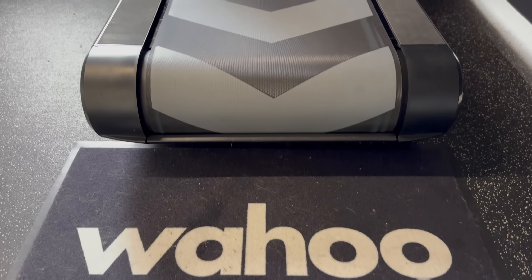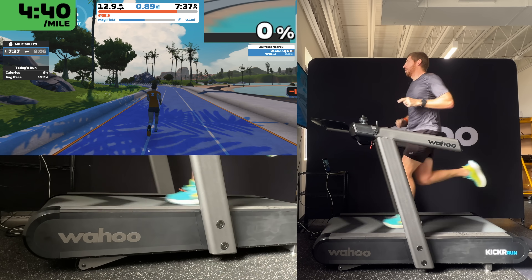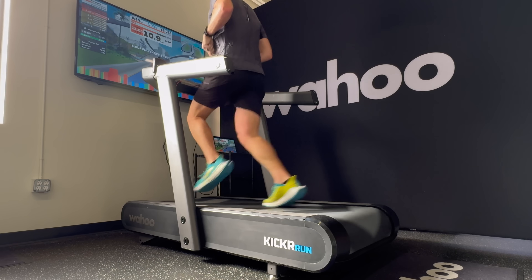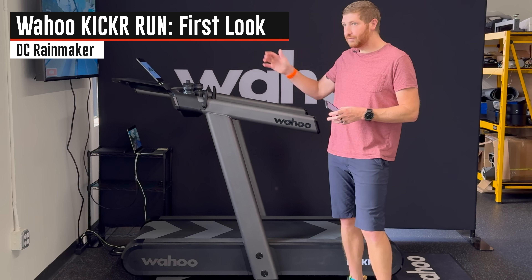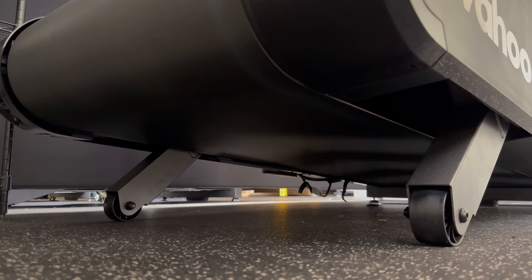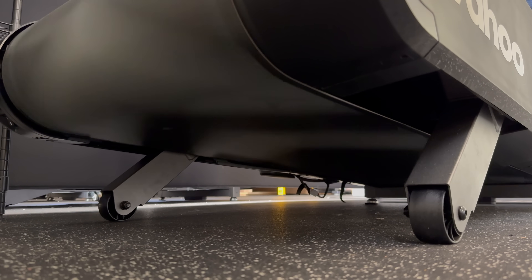This is the brand new Wahoo Kickr Run and I've just finished my first hour of running on it. It is pretty impressive — it's got a bunch of new features you've never seen before on a treadmill, both from a hardware standpoint and from an integration standpoint with apps like Zwift. This includes features like tilting side to side to simulate road camber and the shift you'd feel running across a trail.